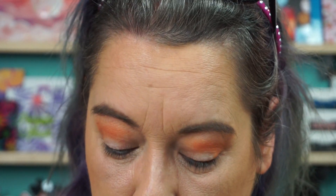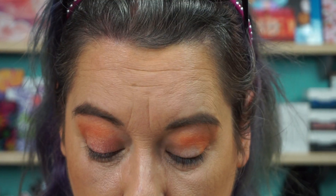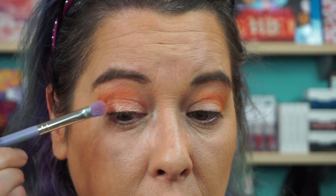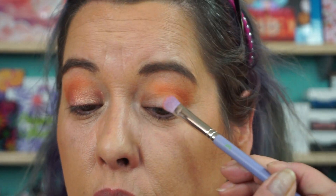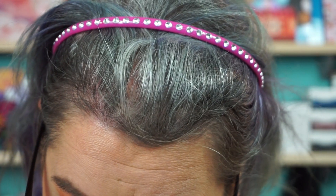For the lid I have Rest Stop — I think this is a duochrome, it's a peachy golden shade. Along the lower lash line I'm going to run a darker shade called Roswell. It's a shimmer shade, but that's okay with me.